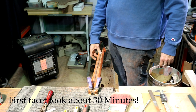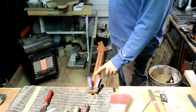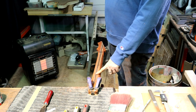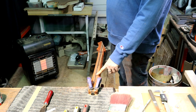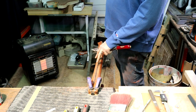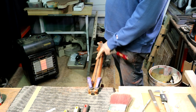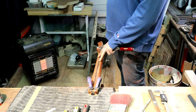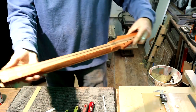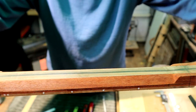21 to 21 and a half millimeter thickness at the first fret. I want about a 23 millimeter thickness at the 12th fret — 22 to 23. Once we get these facets cut in, we can dimension the first fret and the 12th fret and then connect the two, checking it with the straight edge every once in a while to make sure we're getting it flat. There are our first facets.